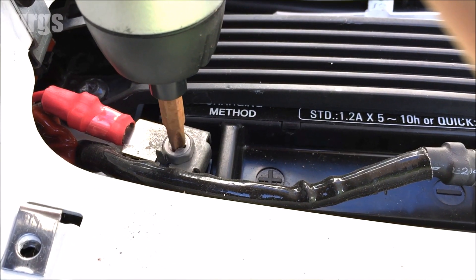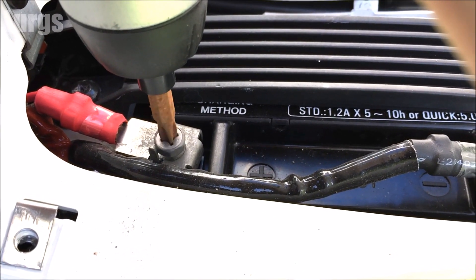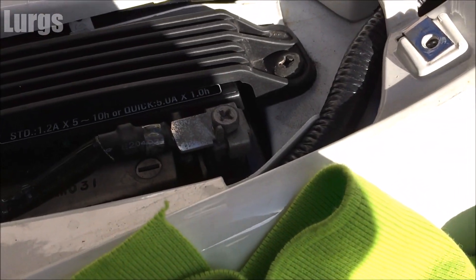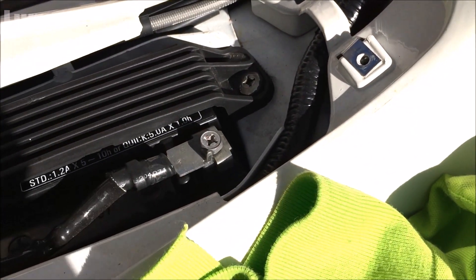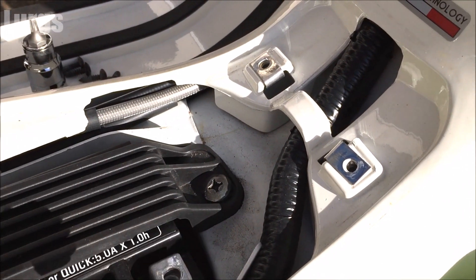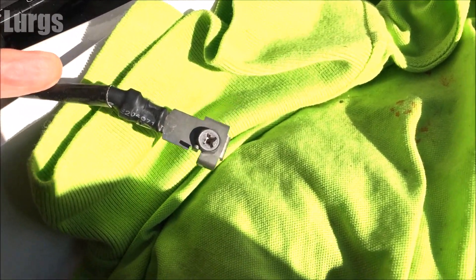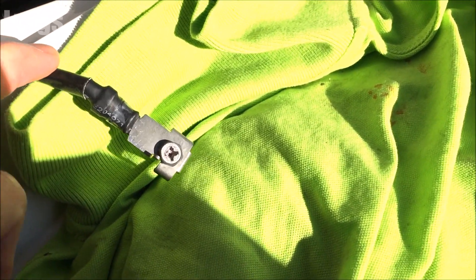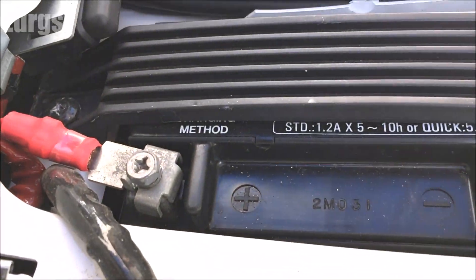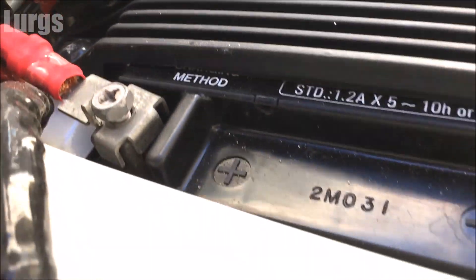You don't have to use an electric screwdriver — any old screwdriver will do. Gently lift the negative terminal off and wrap it up in an old t-shirt just for peace of mind. We don't want any sparks flying anywhere.